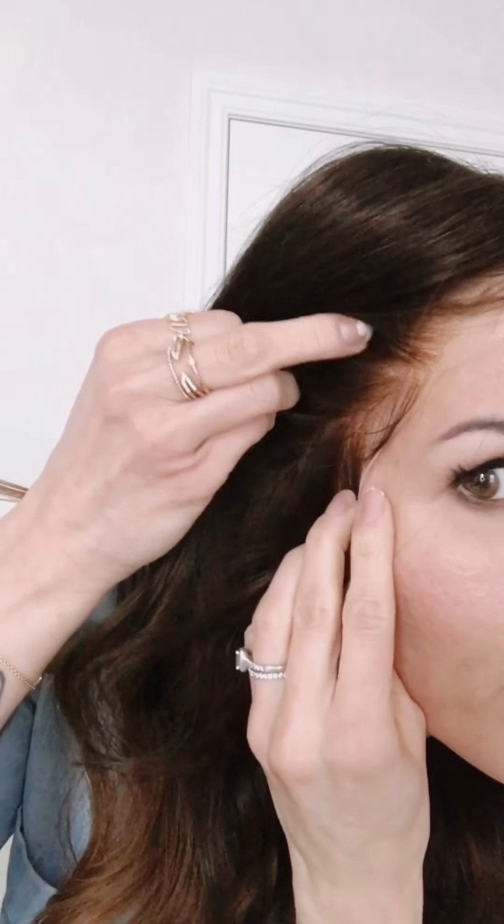Just to give you a look at the hairline — it is really natural, very undetectable. I can also change the part. I can't do it right now until I get some water on it. I don't usually like a full middle part; you could shift it to the side. Because it's a full lace, I can go for a deep part if I wanted to and you won't see anything. I'm thinking I'll change the part a little bit.